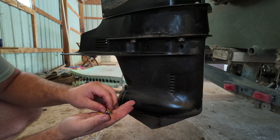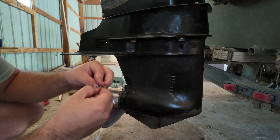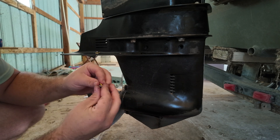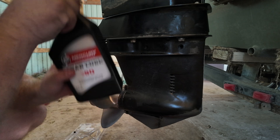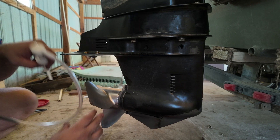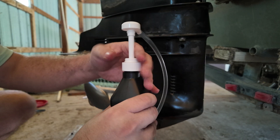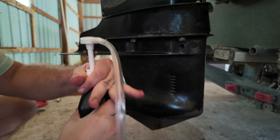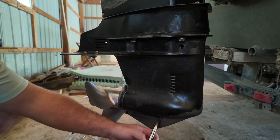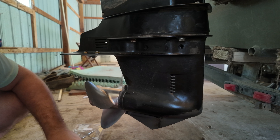Go ahead and replace your seals because you're going to want to be ready to put these in fairly quickly. We're going to take our gear oil, open it up, and stick our pump down into the gear oil. If you didn't tighten this drain plug yet, tighten it right now — you want it so that it's going to hold.